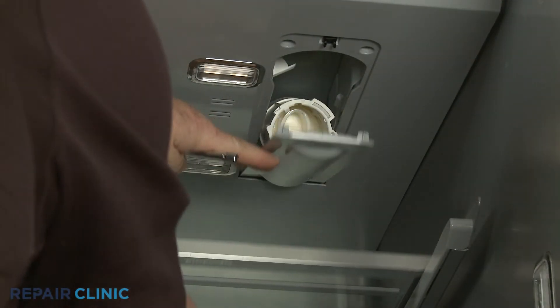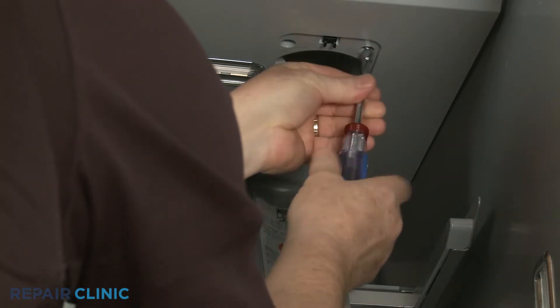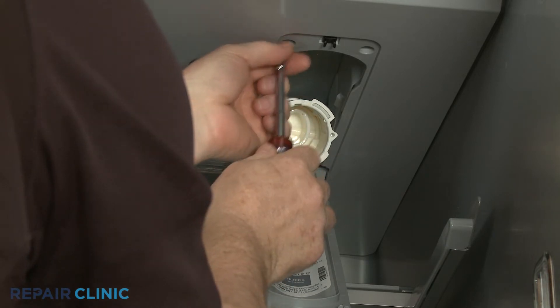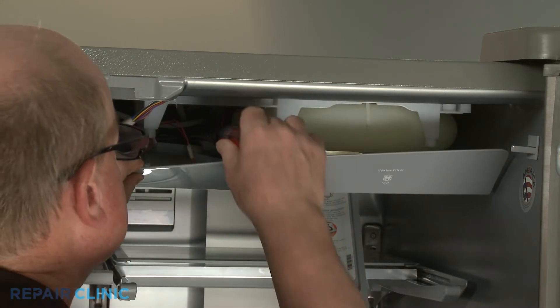Using a quarter-inch socket or nut driver, unthread the two screws securing the water reservoir access panel. Pull the panel down using a flathead screwdriver to help detach the mounting posts.